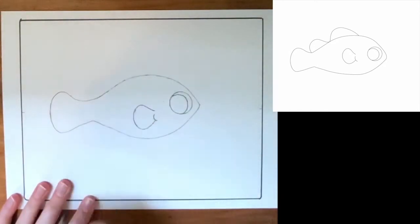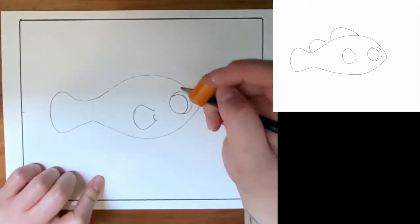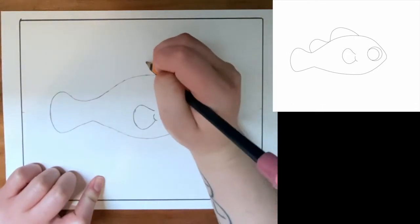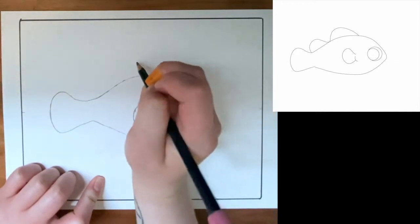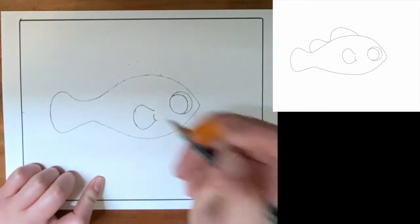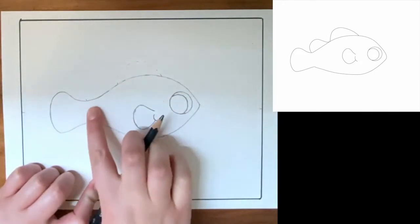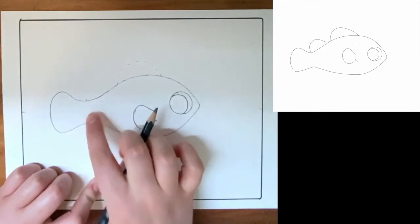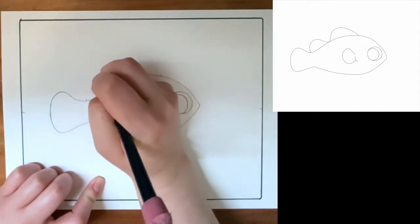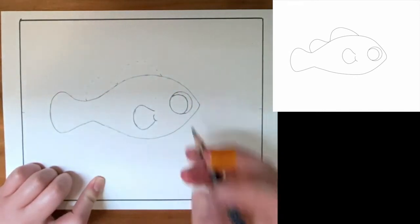Up next we have some fins along the top of our fish. It looks like our first one is going to start right about here and it's going to come up and over just like this to about right here. And then we have one more that's going to meet kind of at the point that separates this tail fin from the body. It goes up and then back down like that. Go ahead and draw those in.